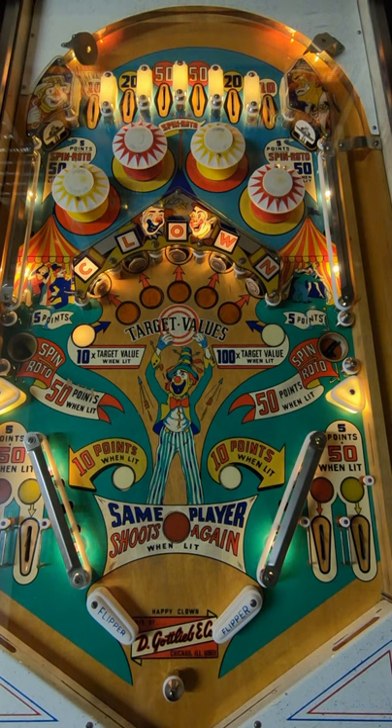That was Gottlieb's Happy Clown, released in 1964. I hope you enjoyed the video. If you've ever played a Happy Clown or have any memories of one, do let me know — I love it when you guys comment saying that certain machines bring back memories. Let me know if you remember Happy Clown from your childhood or teenage years. Anyway, as always, thank you for watching, hope you enjoyed, and I'll see you next time.